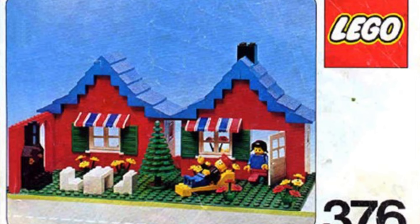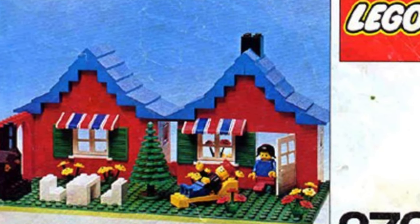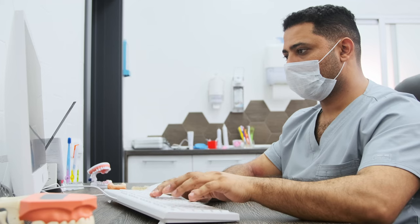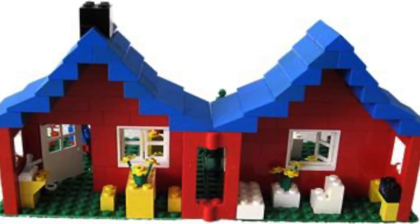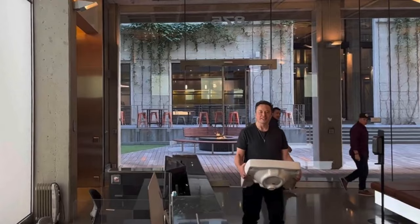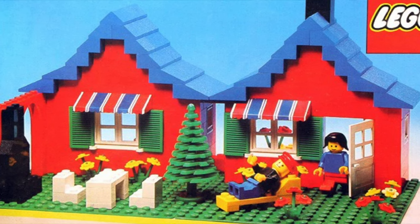Next was this LEGO Red House 376 from back in the day — a super old LEGO set that my dentist had. It had a very modest interior: table, sofa, TV, and sink. Just let that sink in.